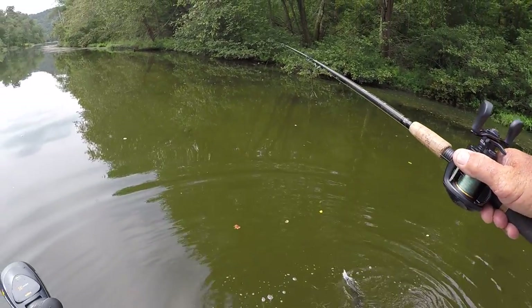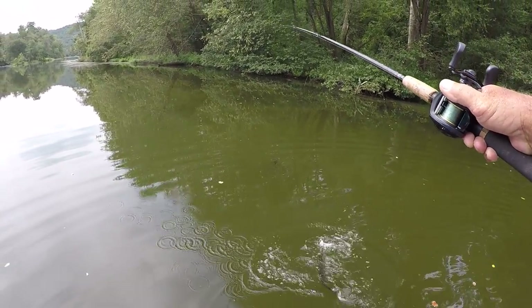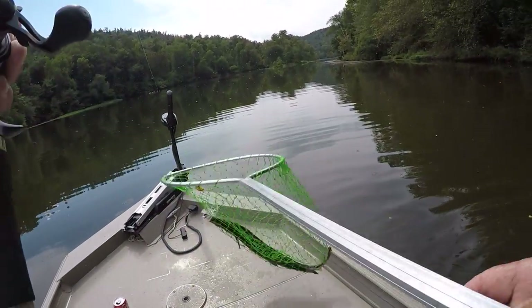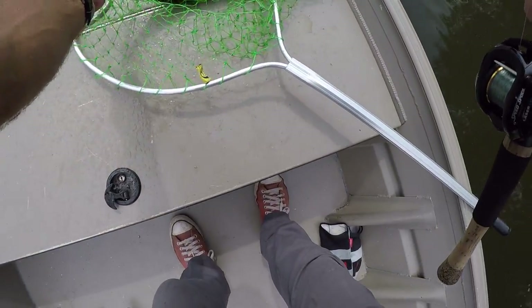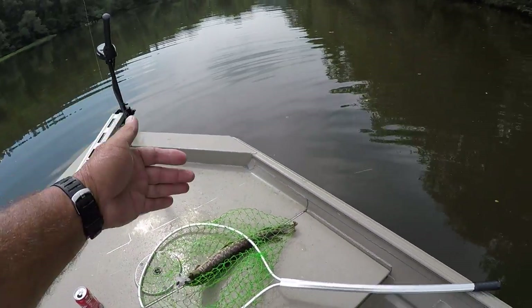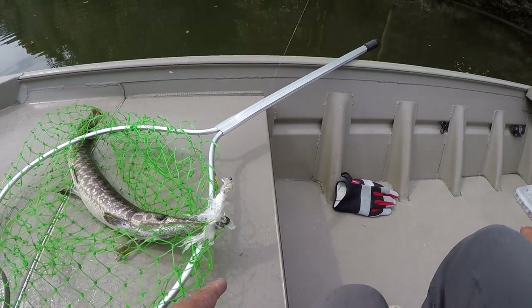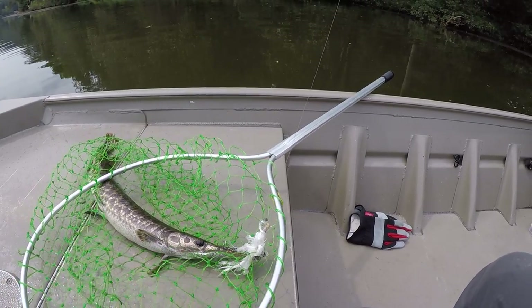I have caught some big ones — I'm surprised I haven't seen any big ones today. But it is that easy. Hooking them right on the snout like that, it takes a big gar to really give you a hard pull. If you hook a real big gar he'll pull, but he's hooked right on the end of that snout and he doesn't have much leverage to fight. Let's get him off — these old things are flopping all in the boat.